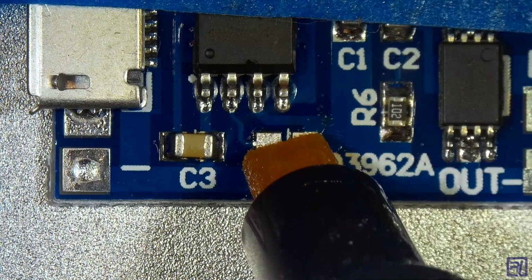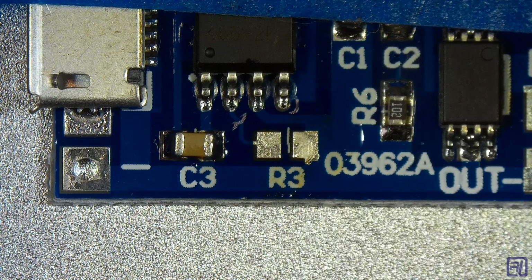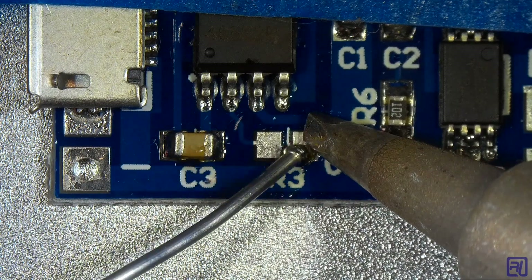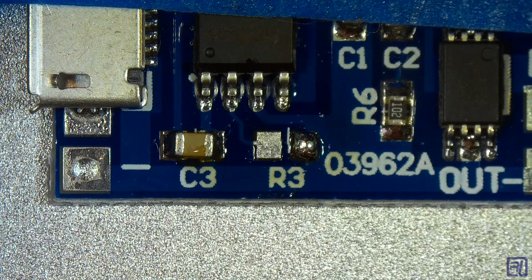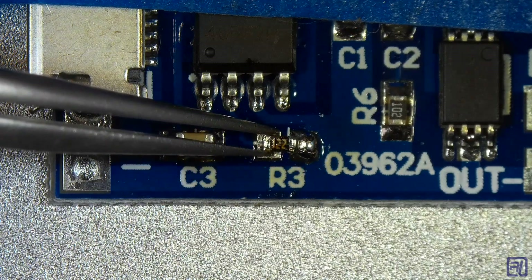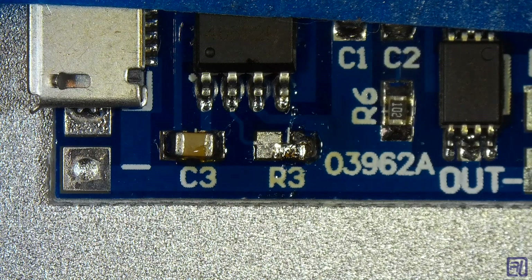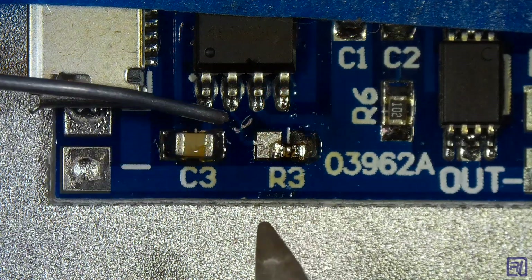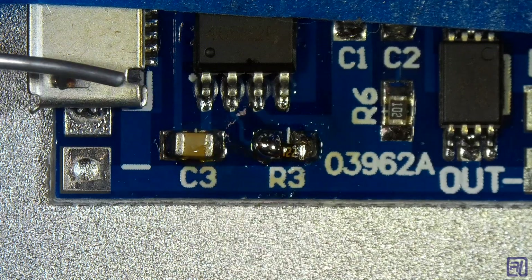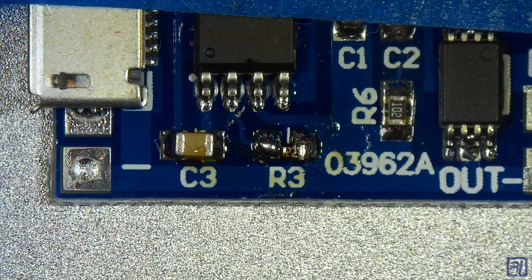Now that we've taken the solder out, I'm going to add a little bit of flux. The flux is going to do two things: it's going to clean the board and it's also going to make the new solder flow in a lot easier. I'm going to tin one of the pads with just a little bit of solder, then add a little bit more flux — you can never have too much flux. I'm going to use the tweezers to hold the SMD resistor in place while I solder one end. The flux should make this flow really fast. One end is attached; now I'll just solder the other end. I don't have the steadiest hands, but it doesn't really matter — you just touch it really fast and the solder flows. It's not as pretty as it was before, but it's functional and attached. That's not going anywhere.